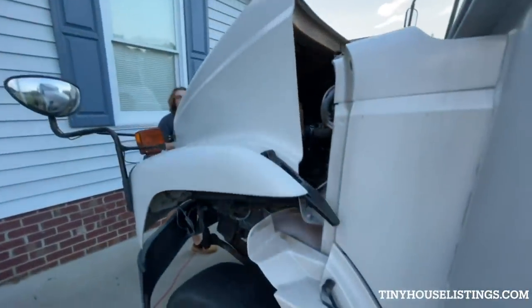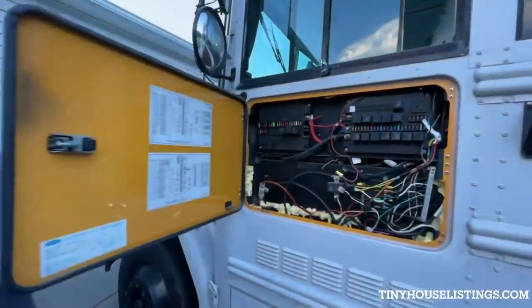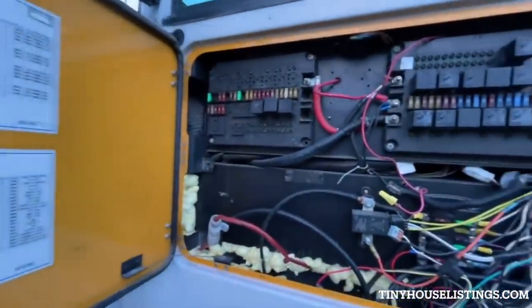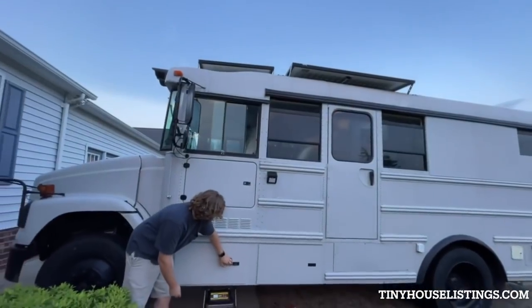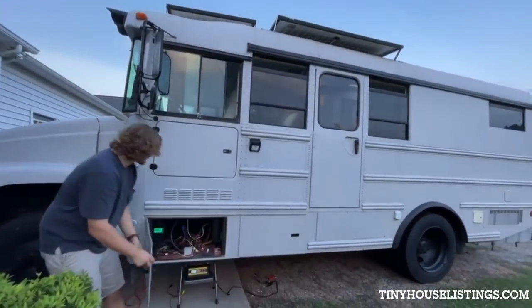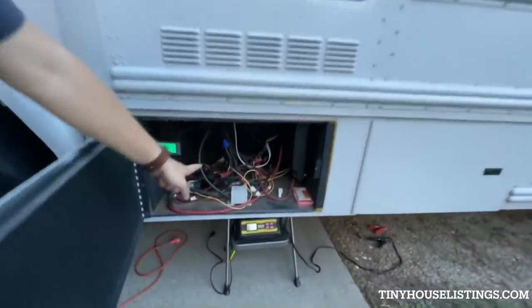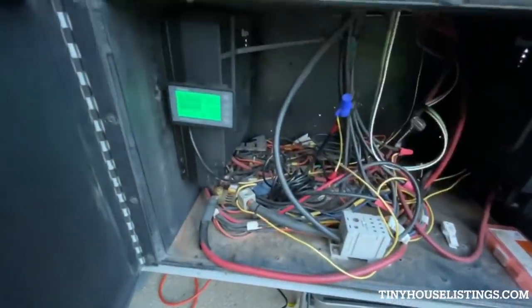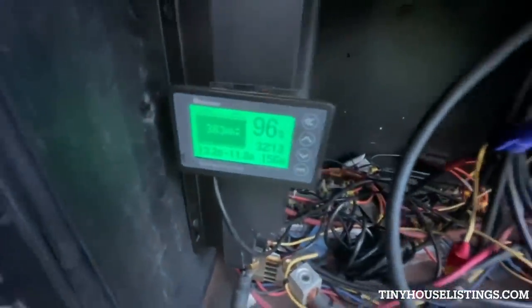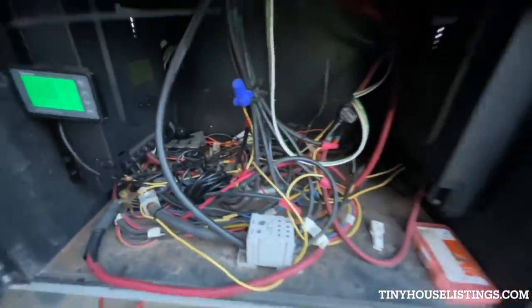This here is the main fuse panel for the bus. All the fuses on top are the stock fuses for the bus, and in the bottom right-hand corner, we have all the fuses for the appliances inside. Just below the fuse panel, we have the charge controllers, which control the charge coming in from the solar panels. We also have a little monitor that estimates the level of charge on our batteries.